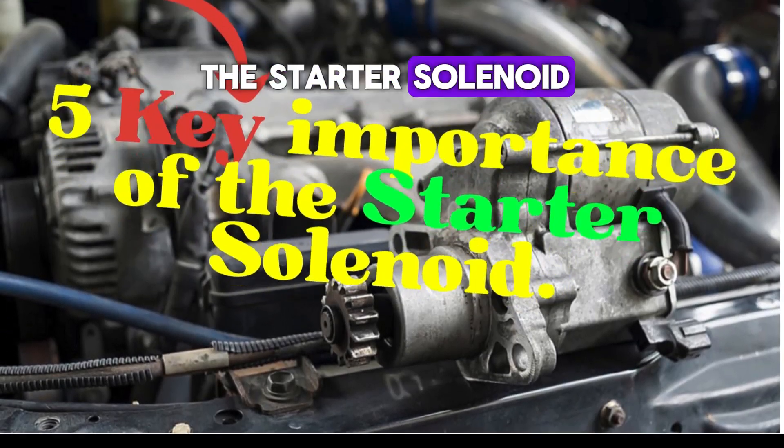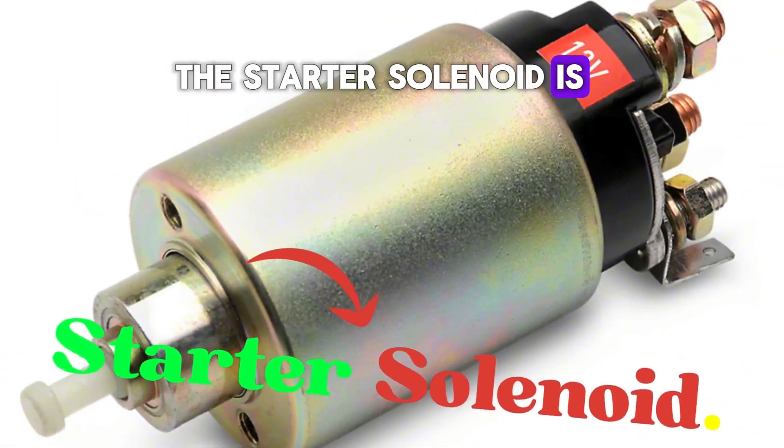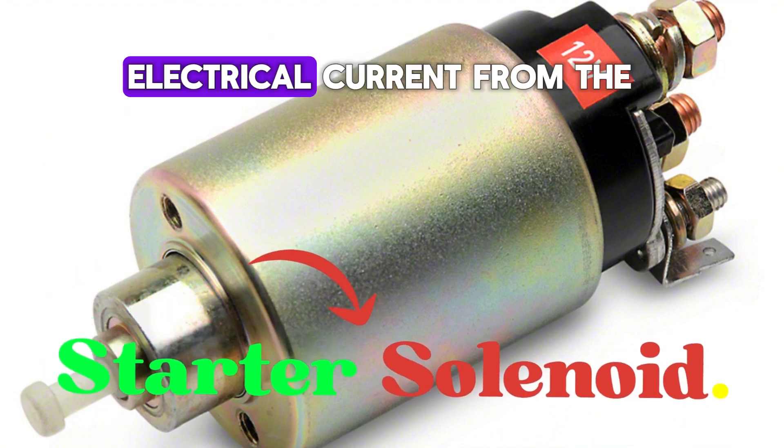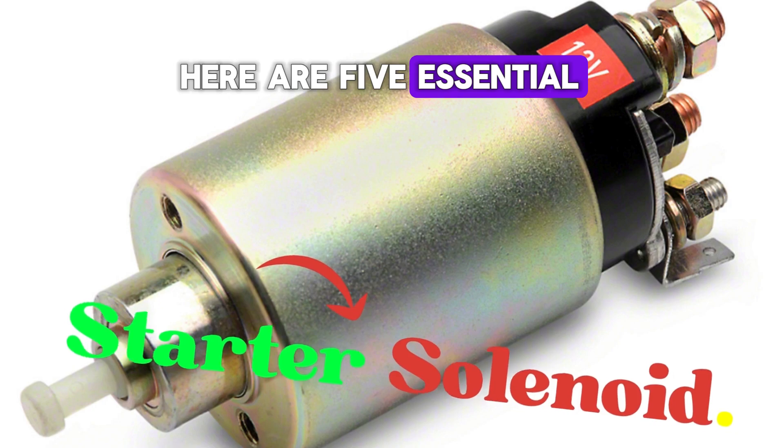Now let's talk about the starter solenoid. The starter solenoid is an electromagnet that acts as a switch, allowing electrical current from the battery to reach the starter motor. Here are five essential roles it plays.